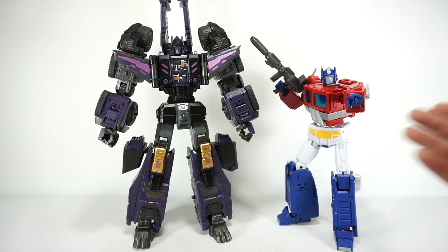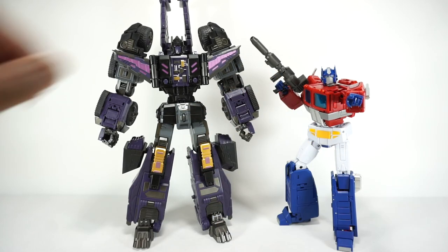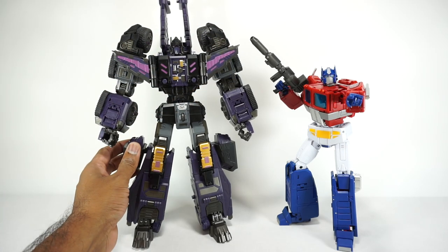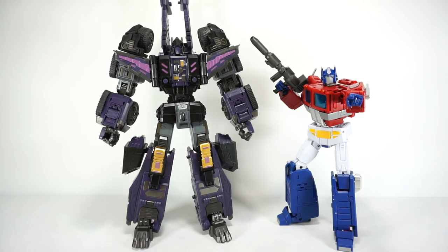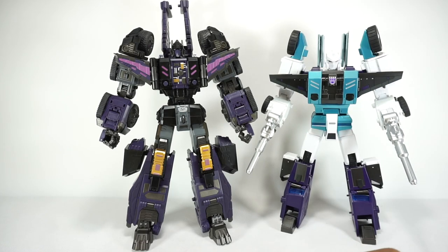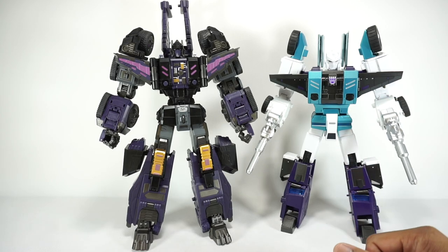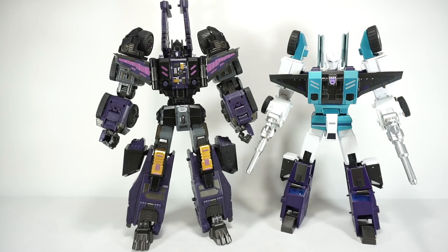For a quick size comparison, there it is next to the MP44 Optimus Prime — pretty darn big guy. He'll fit in nicely next to the MP Ultra Magnus, or maybe even the new Ultra Magnus we're getting from Xtransbots. He's a big bot, fits in nicely with the Masterpiece scale. Since I know this is one people will probably ask about, there it is next to the Fanstoys version Hydra. I was surprised — it's actually much bigger than the Fanstoys, and I already thought the Fanstoys version was huge. So this is a really big bot, but it does look really intimidating and menacing.